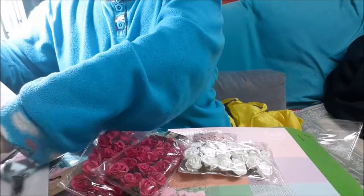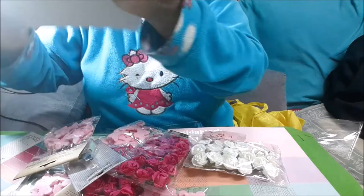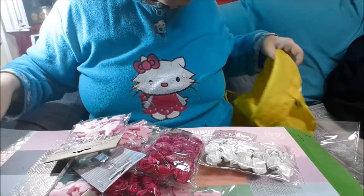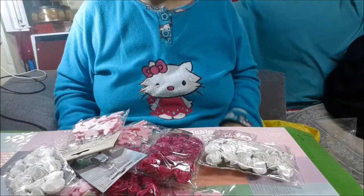Y esto ha sido todo por hoy. Fuimos a buscar la caja y no la encontramos, no cogimos nada de eso. Paseo en balde.